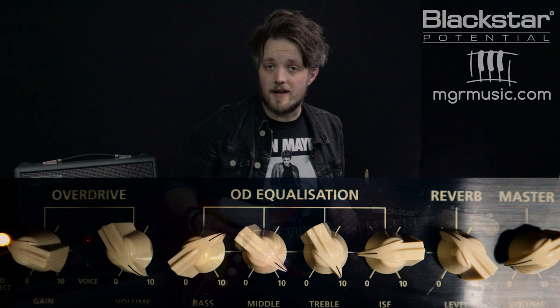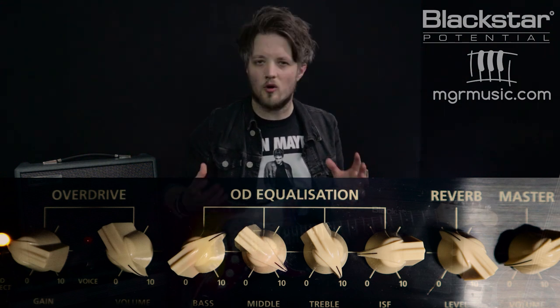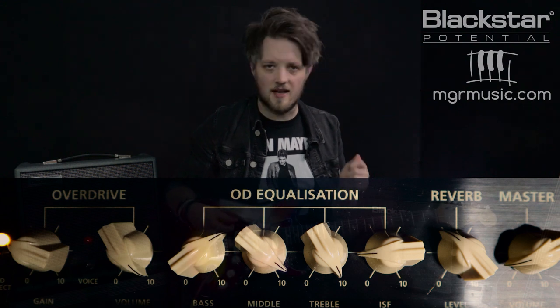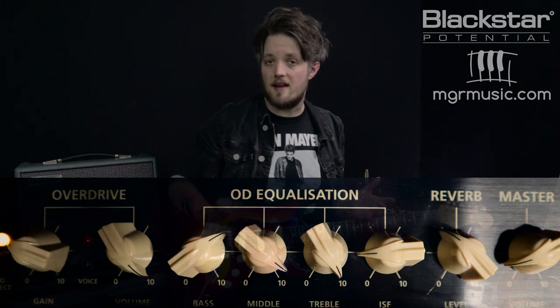Let's flip over now to the overdrive channel and dial in some classic overdriven Stevie Ray style tones. We're using the first voice of the overdrive channel. The channel volume is on 10 and the drive is set to just above 2. You don't want too much gain here — you want just a nice break up. The bass is set to 7, the mid is set to 9, and the treble is set to 10.